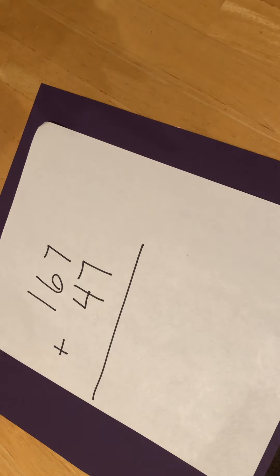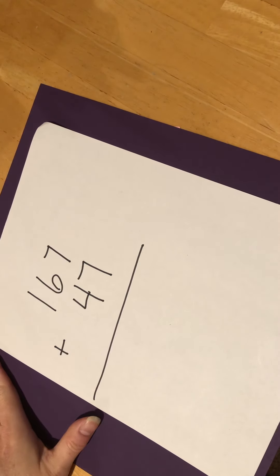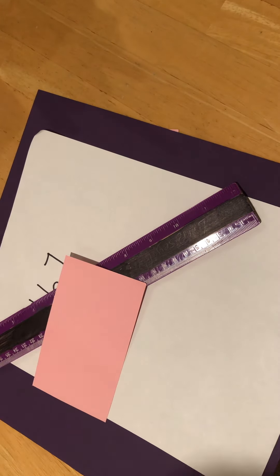You're going to need a piece of paper and a pencil today for math. If you happen to have a ruler at home, or something you can use as a ruler — like an index card or something with a nice straight edge — that would be great. Go ahead, collect your materials, and then come on back. I'll be right here.